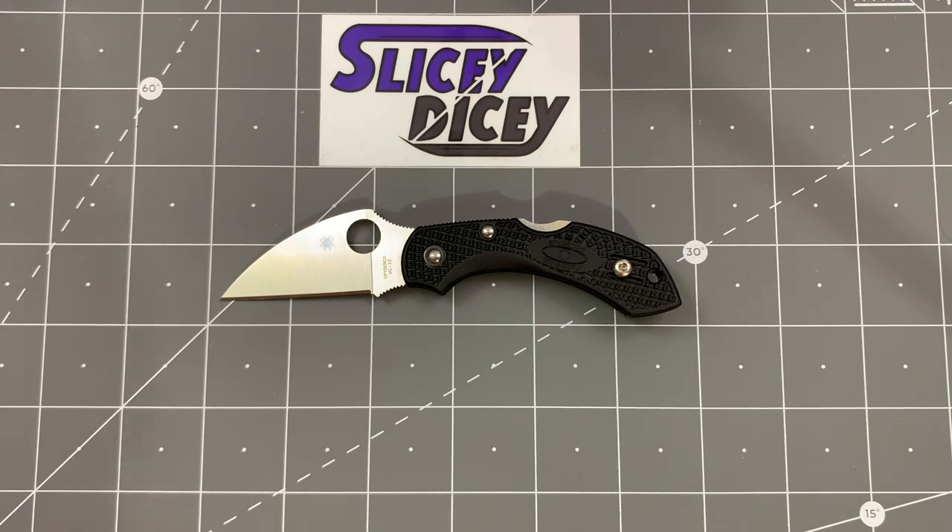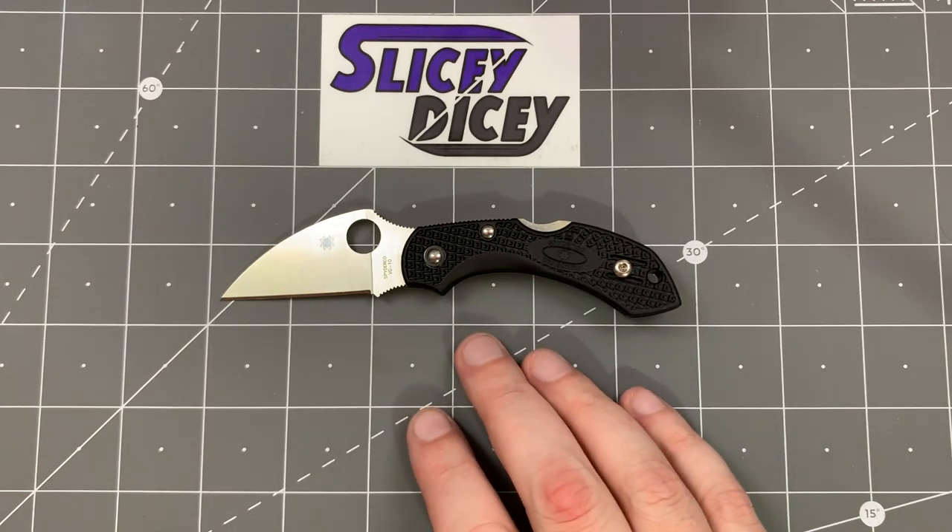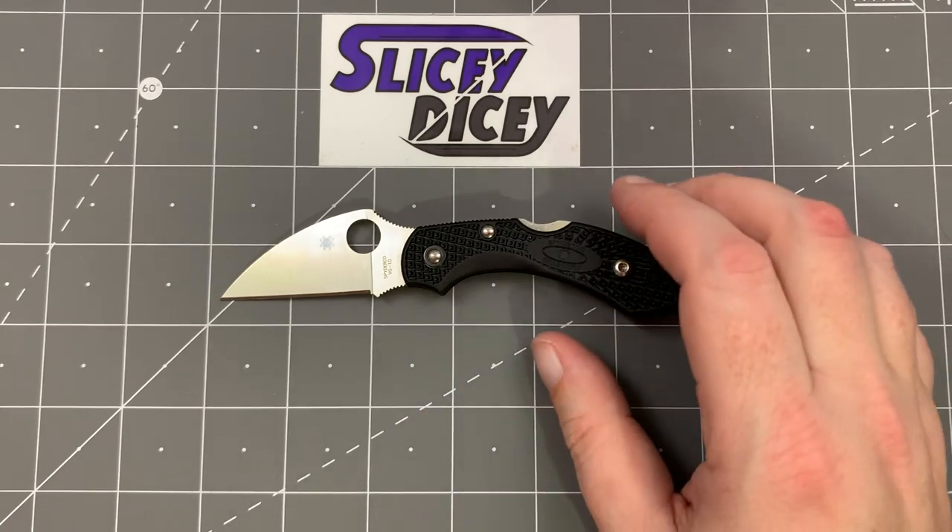For a lot of reasons on a knife this small, Spyderco's VG10 doesn't bother me as much as it does on some of the larger ones. So let's get going more on individual things about this — let's do some stats and size comparisons and all those fun things.